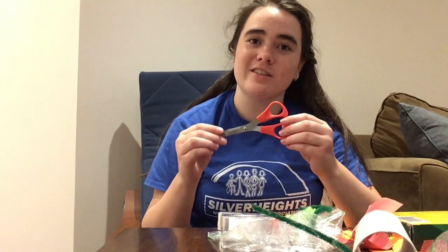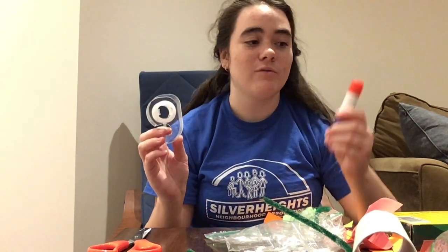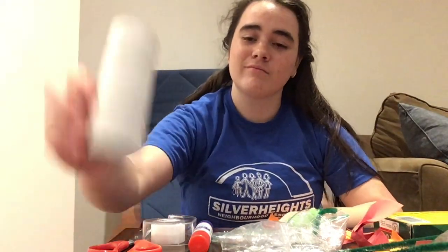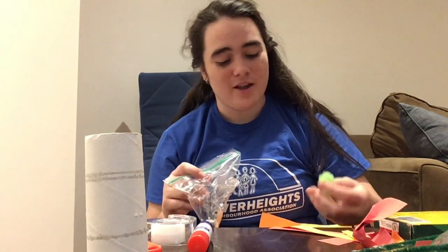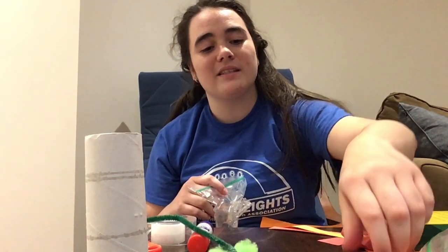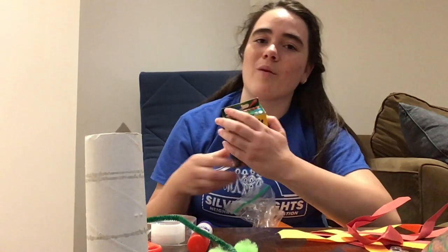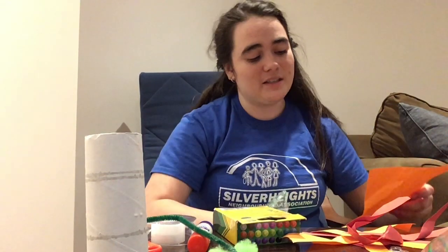We're going to need some scissors, some glue and tape, a paper toilet roll, some googly eyes, some pom-poms, and a pipe cleaner or two pipe cleaners. We're also going to need some crayons or markers to decorate our dragons, and we're also going to need some foam paper and some construction paper.